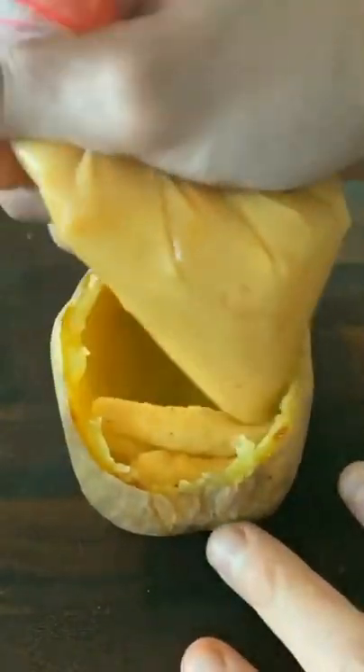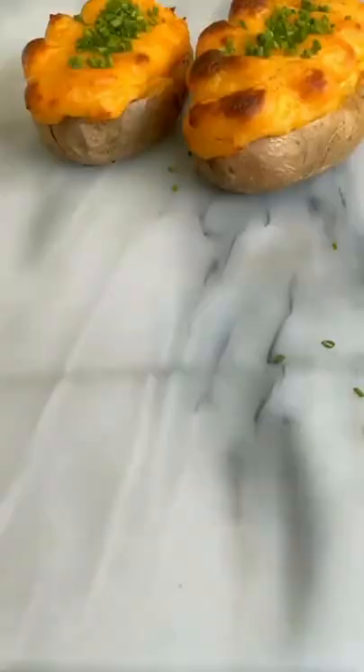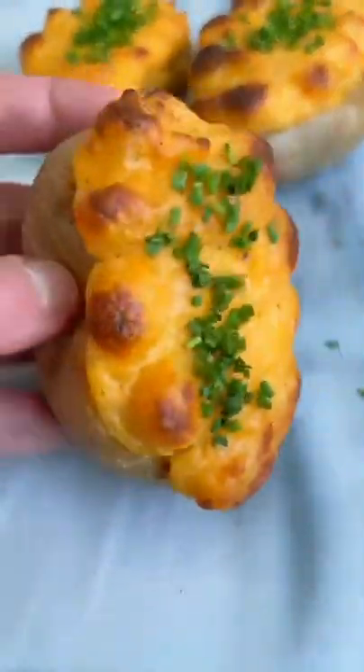Transfer the mashed potato mixture to a ziplock bag and then fill the empty potato. Place the potato back on a baking sheet and bake it for 20 more minutes at 425 degrees Fahrenheit. Garnish with some chopped chives and enjoy.